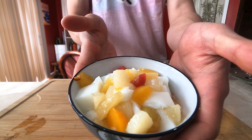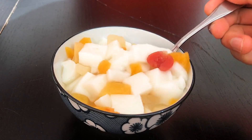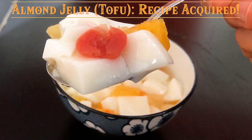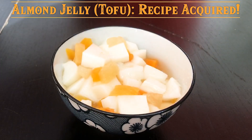A stunning bowl of jelly — it's time to take a bite. Incredibly refreshing. Absolutely delicious. Don't forget to subscribe if you enjoyed this recipe. More to come. Thanks for watching.